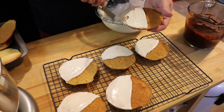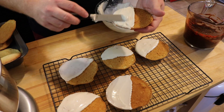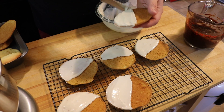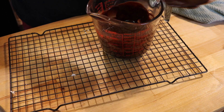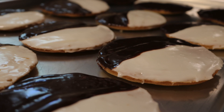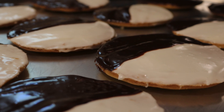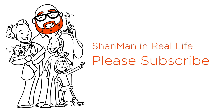I do the white first — it's easier. It doesn't get into the chocolate as much as the chocolate gets into the white. Spread that on half the cookie nice and even, put it on a rack, and then do the chocolate. Do that until you've got all your cookies covered. These are so good — you're going to love your cookies, and they're so positive.